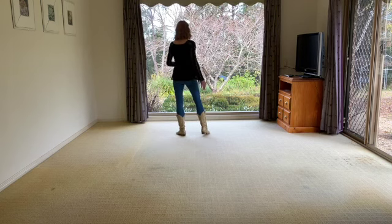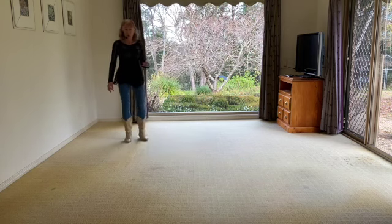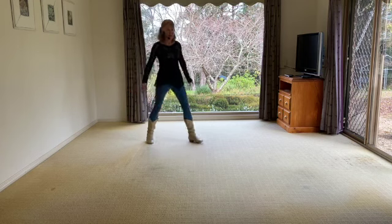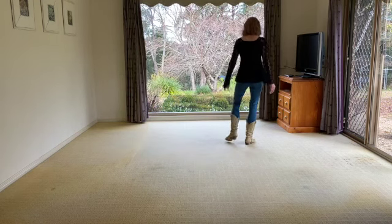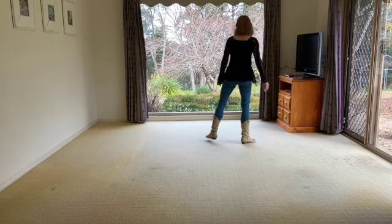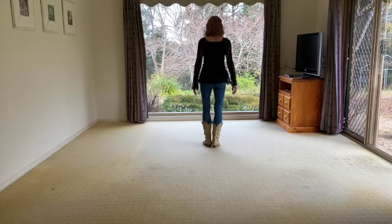You're going to do a half turn — we call it the hinge now — so side shuffle and rock back, recover, side shuffle and a half, stepping right to the side and crossing the left over. All right, so let's go through with the count.